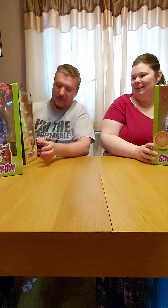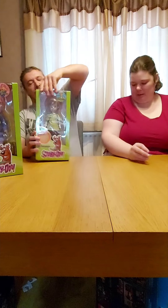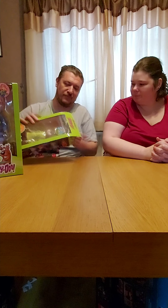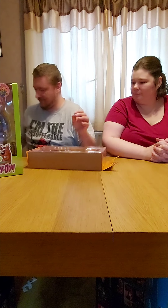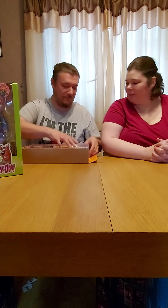Let's get Shaggy out first. I'm going to break the box. As you can see, Shaggy has Scooby's head and his tail.